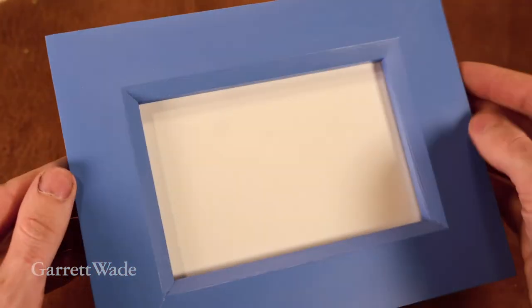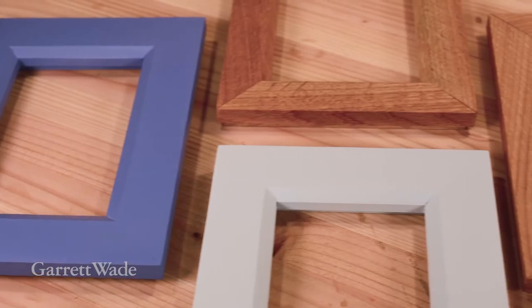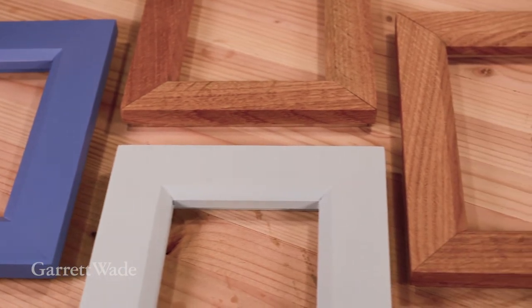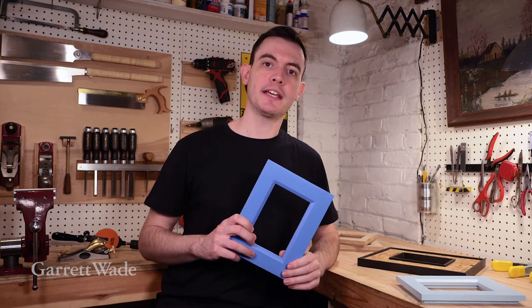So it's really that simple. As you can see, there's a million different ways to customize this project and put your own spin on it. Add some art or a favorite photograph and you have a perfect gift. Thanks for watching — I hope you try this project out for yourself. Have some fun and make some unique gifts.